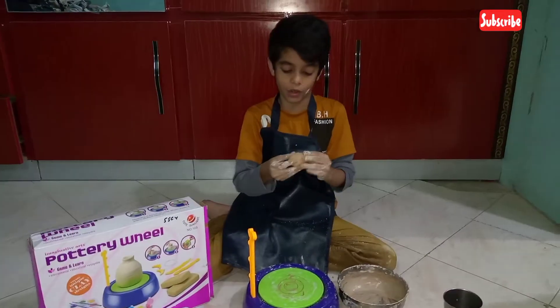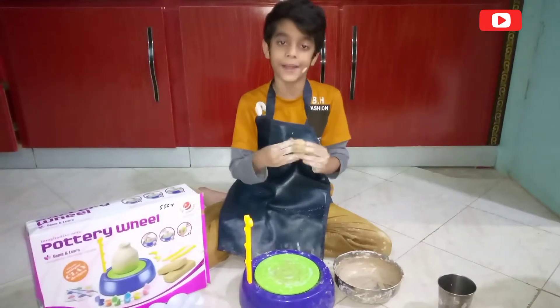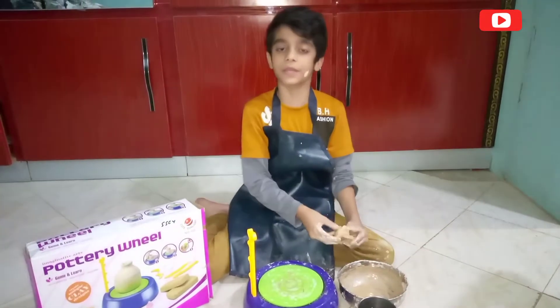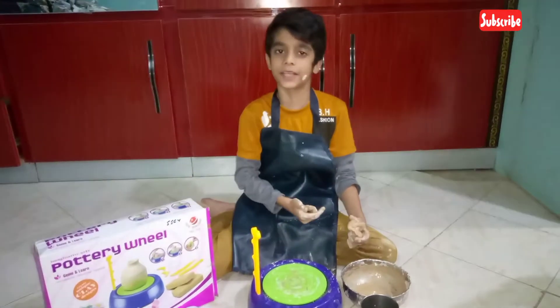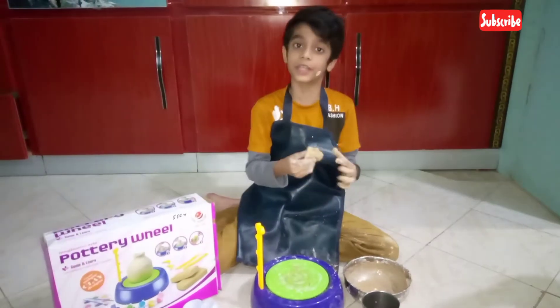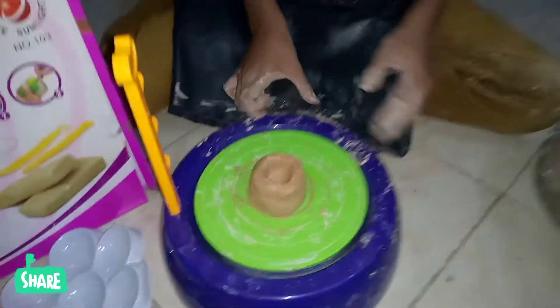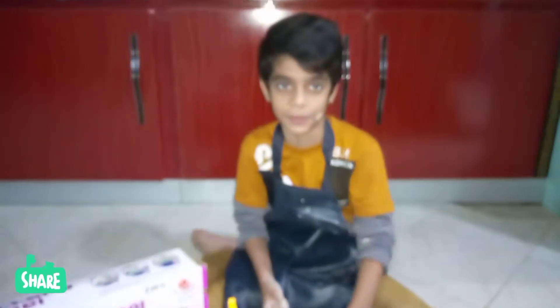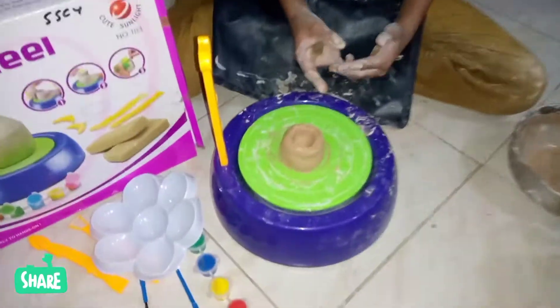I wanted to give a new shape. Friends, please check the link below. You can tell me how many people gave a gift. My parents gave me this as a gift. The shape is complete — you can see our shape is complete.